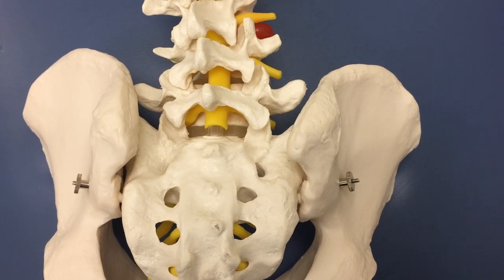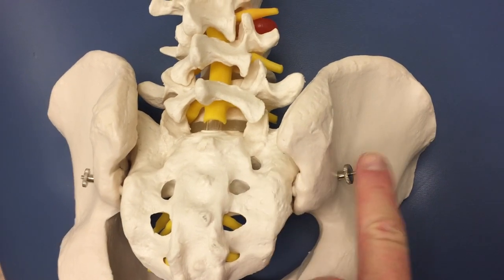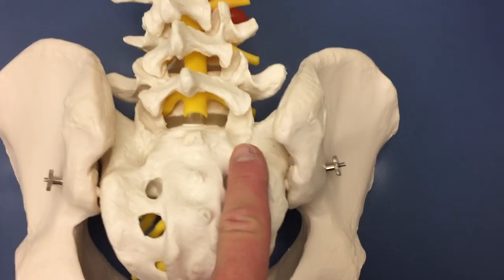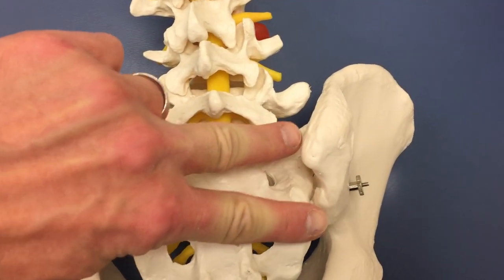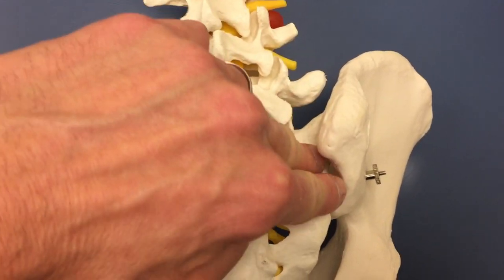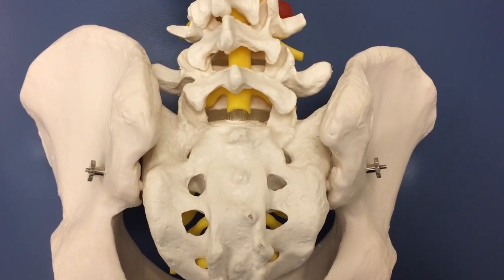This treatment is sacroiliac joint radiofrequency. The sacroiliac joints are between the sacrum and the iliac crest. This is the joint right here with the radiofrequency. Two needles are entered into the joint to produce an ablation to achieve long-term benefit.